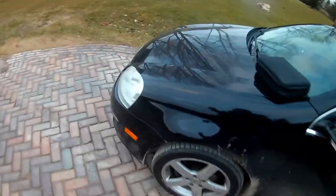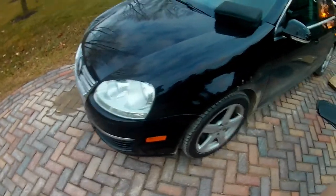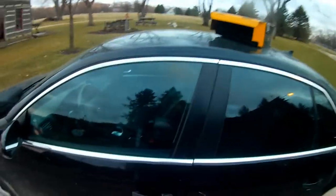Hey everybody. I own a 2009 Volkswagen Jetta with a diesel. Because I don't want to fully turn in my man card, I decided I gotta buy some Caterpillar floor mats and some seat covers.